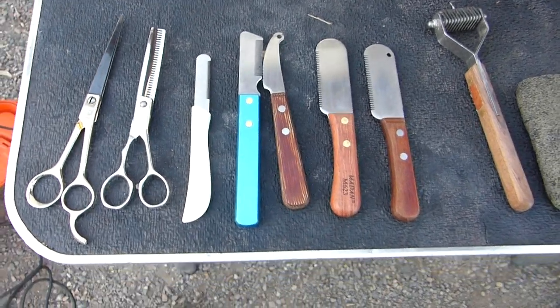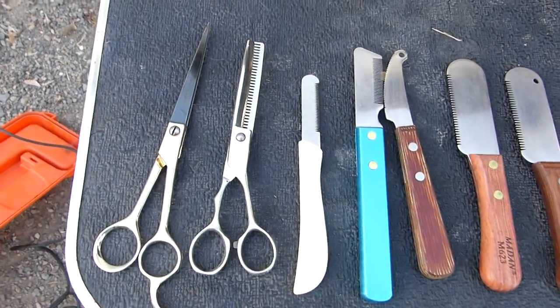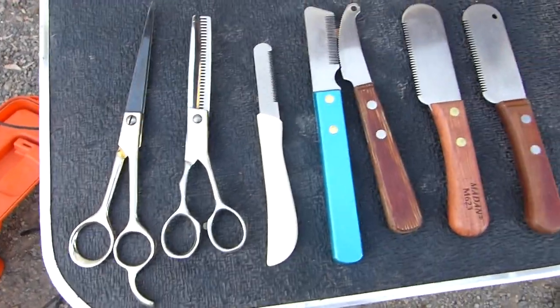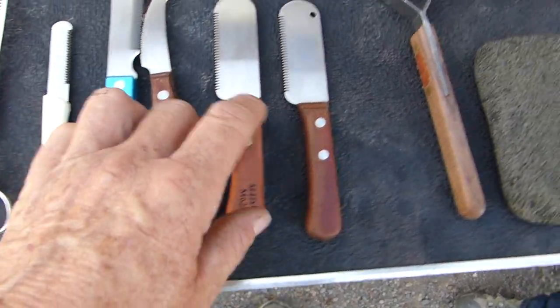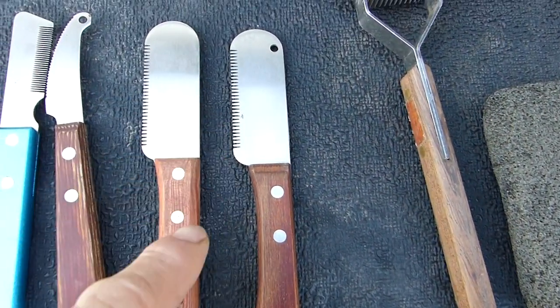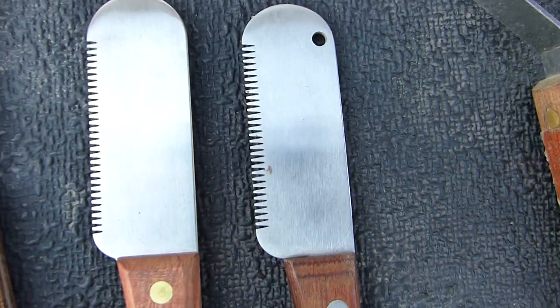Here are some basic tools that we use in grooming our dogs. You've got your regular-sized scissors, some thinning scissors, and there are five different types of stripping combs here. There are various blade thicknesses — this one being a little bit wider that I use for the body, and this one being a little more narrow for the head.